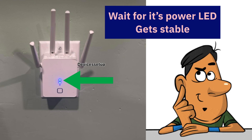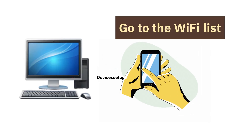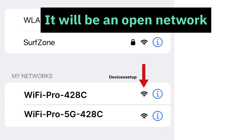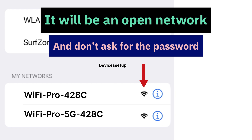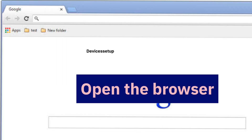Now you can use your phone or computer and go to its Wi-Fi list. There you will find your Netsurve Wi-Fi extender showing up. It will appear as Wi-Fi Pro followed by some digits, or Wi-Fi Pro 5G followed by some digits. You can recognize your extender easily because it will be an open network and it won't ask for a password. Simply connect to that network by tapping on it.